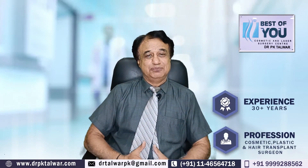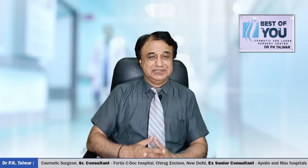Previously, I was attached to Apollo and Max Hospitals, and now I am running my own Cosmetic Laser Surgery Center at Greater Kailash, New Delhi.